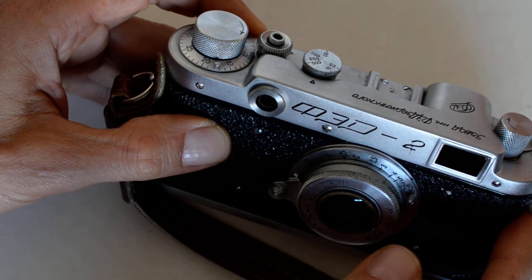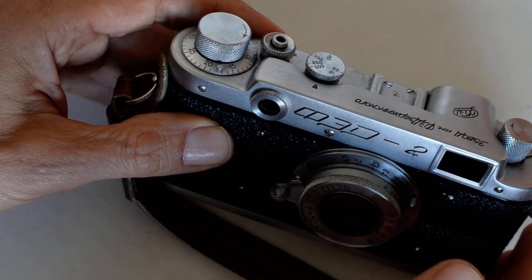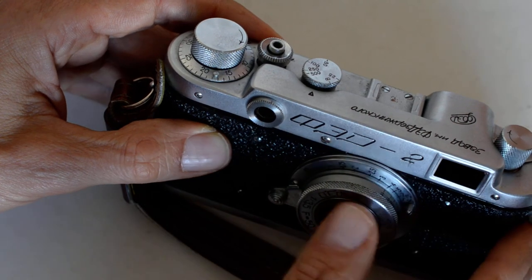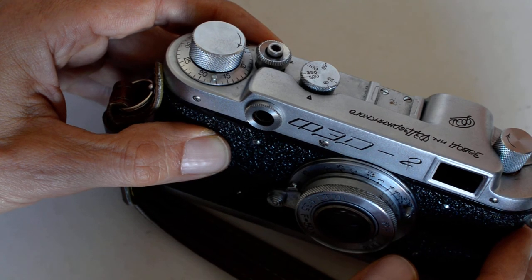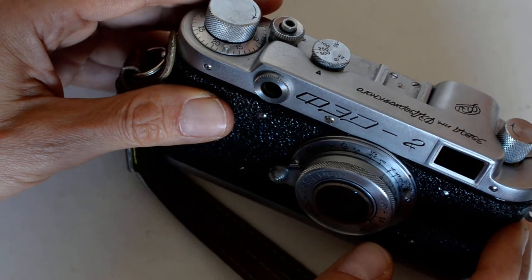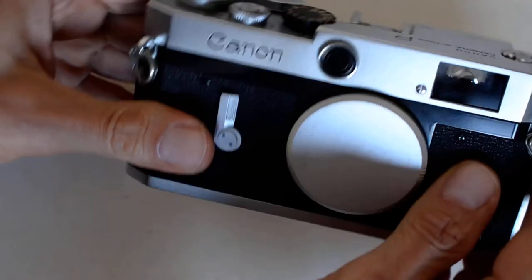Canon used to be a bargain — not anymore. Of the Soviet Leica copies, two of their nicest lenses sell for between $250 and $300, which does not qualify as a bargain in my opinion. You can find some decent deals on a Canon every once in a while — you'll see a Canon P at a good price — but it's not the great value it once was.